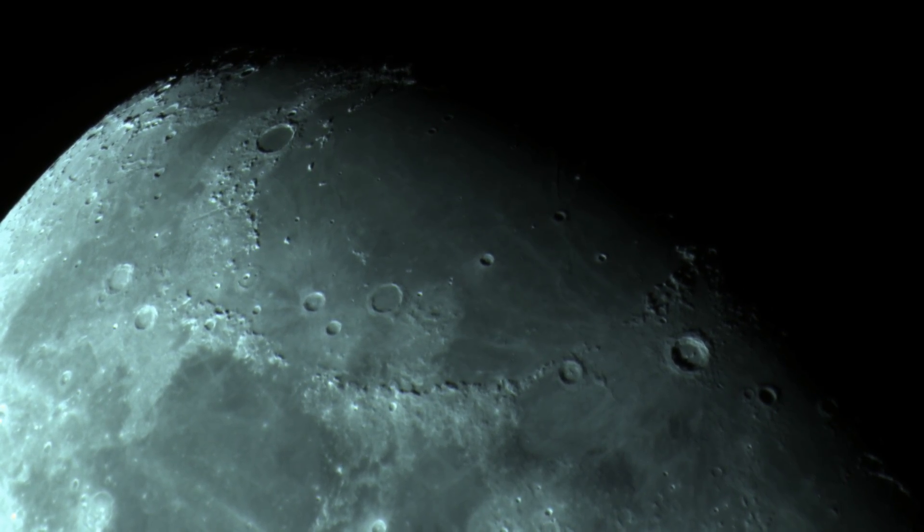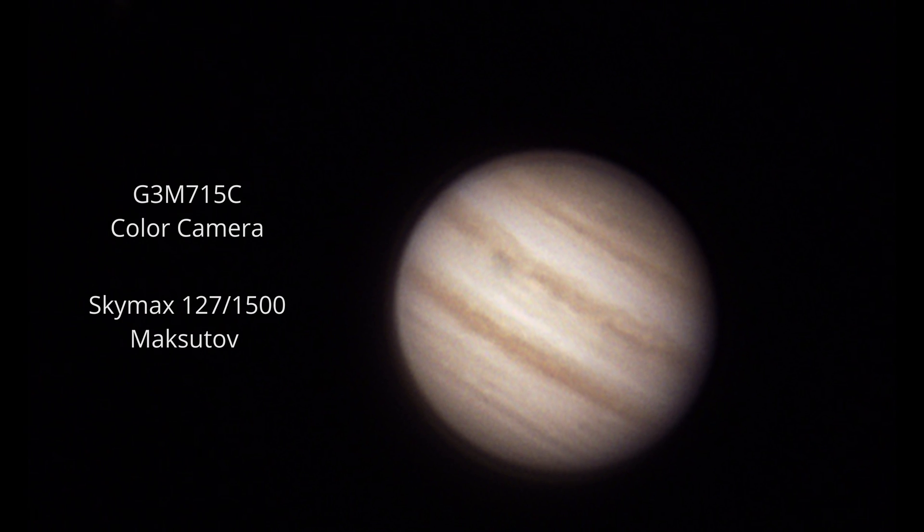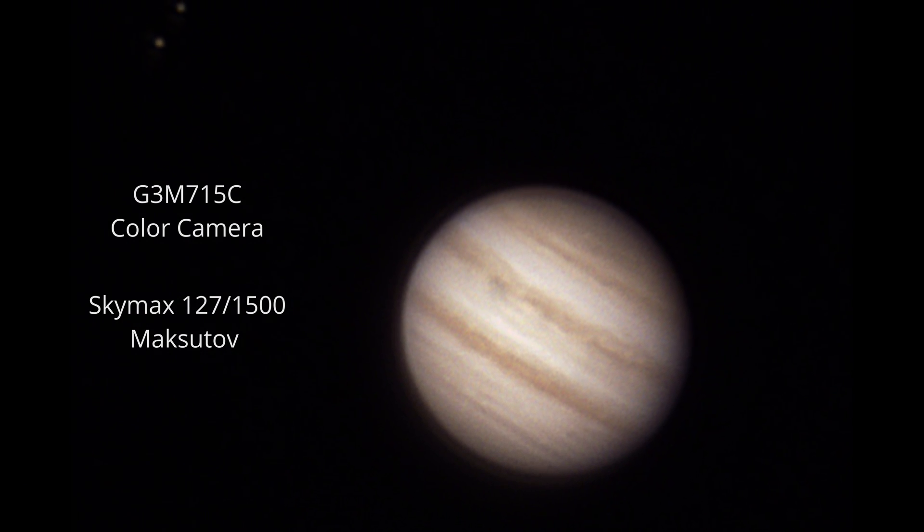We can capture the sun, the moon, and also the planets. Here is a capture of Jupiter using the G3M715C camera and the SkyMX 127 MF telescope.